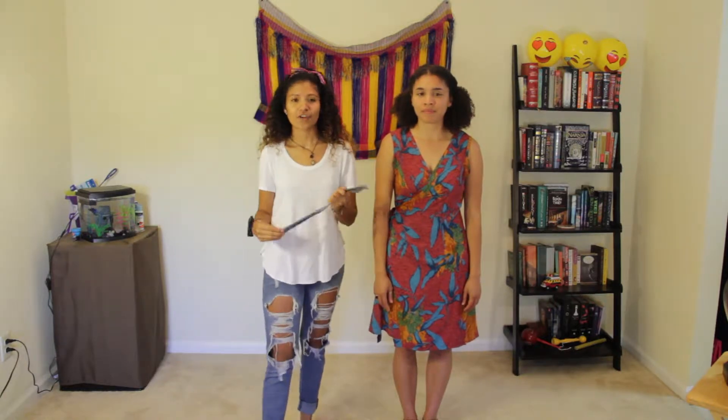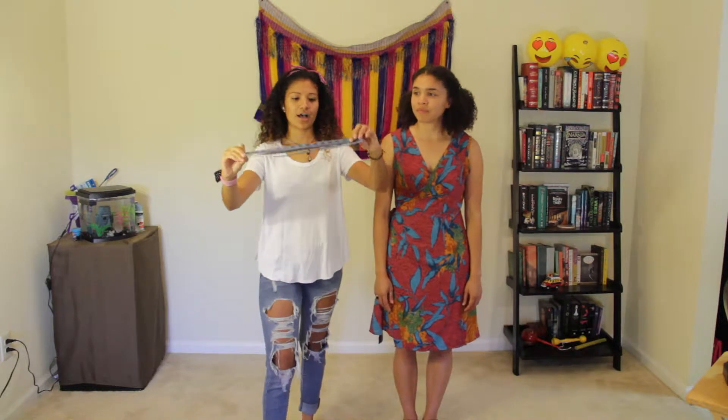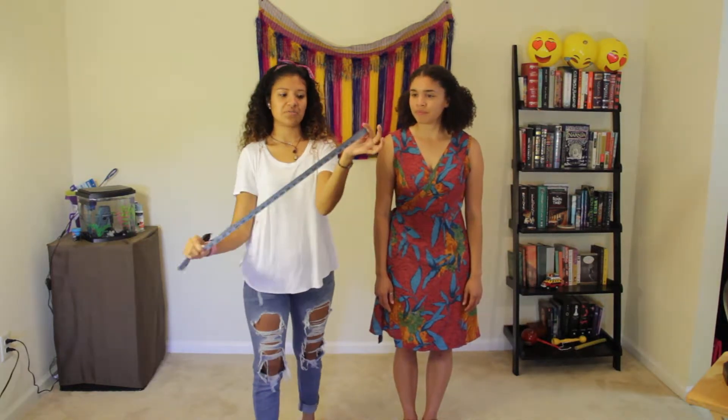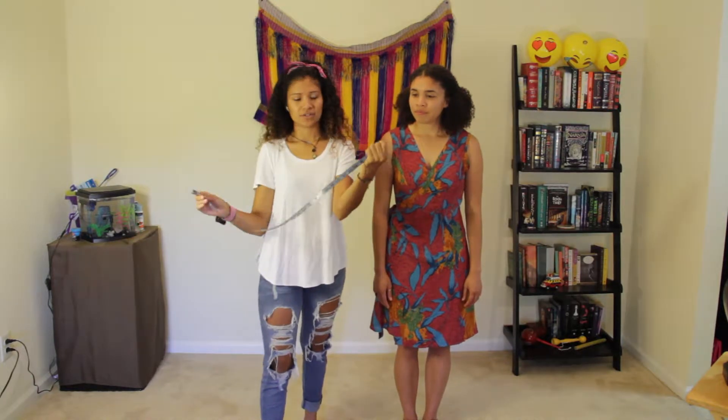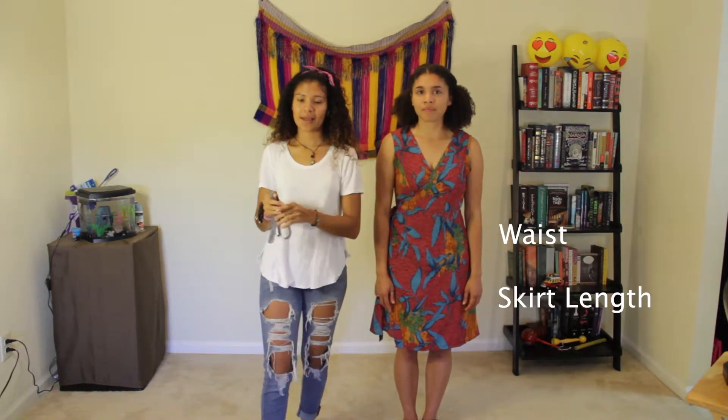You guys have seen her multiple pictures on the Descalza Kickstarter. For the skirt you will need a tape measure — this is what I'm going to use. Mine is just standard; I got it at a fabric store, but you can purchase them at most convenience stores. For your skirt you need two measurements: your waist and your skirt length.